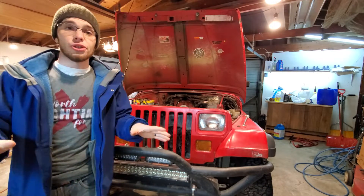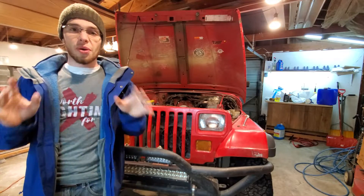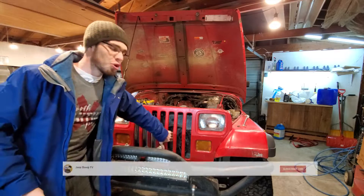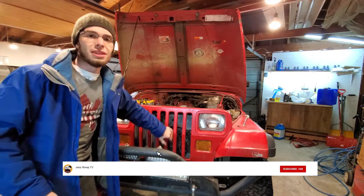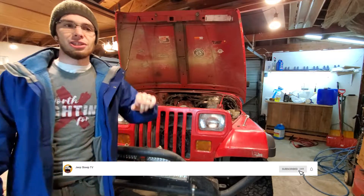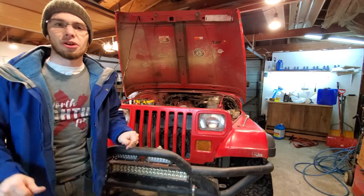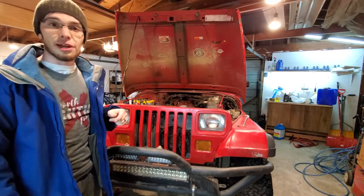Okay, without further ado, I will introduce to you what's going on this week. This week we are finally going to be talking about the cooling fans on this 1994 YJ, but the things you learn today you can apply to just about any Jeep or car, so settle up and let's dive right in.